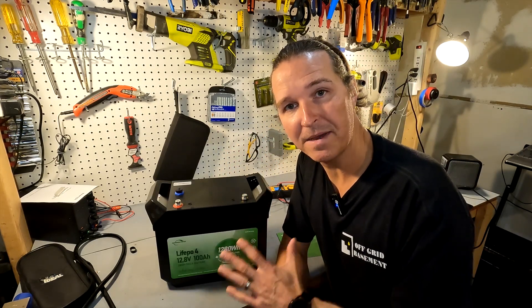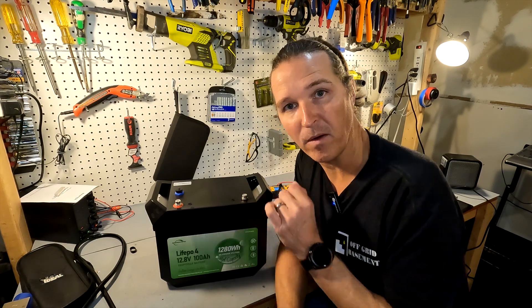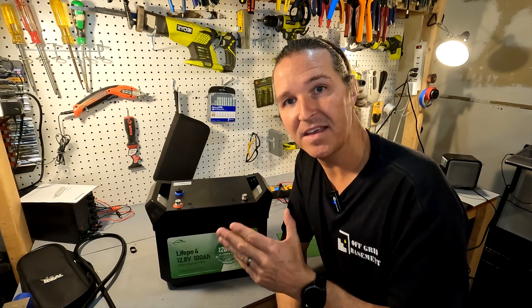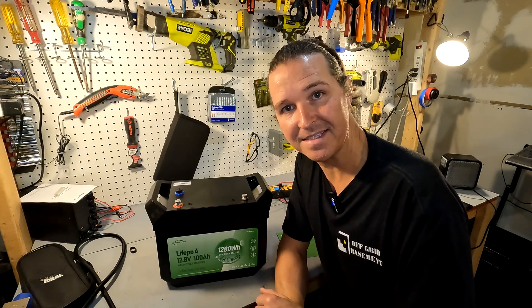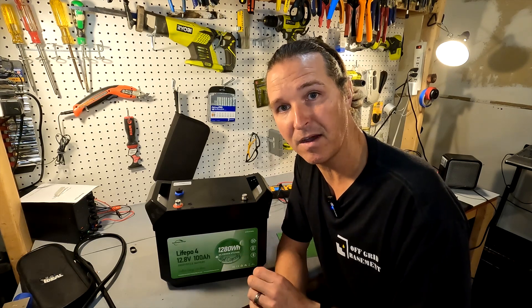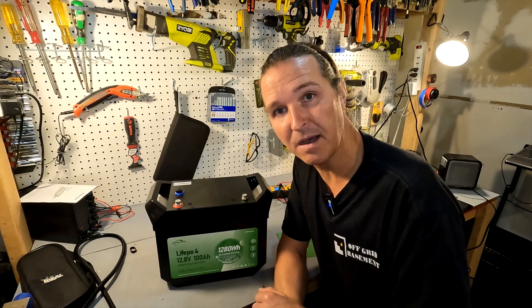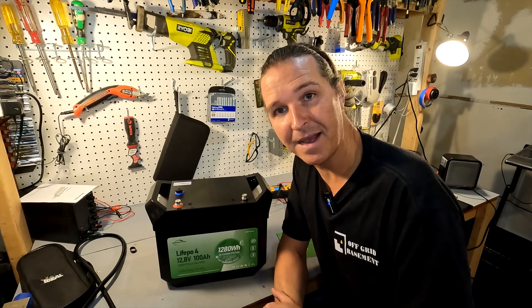The next step is to make sure you're getting what you paid for: charge the battery all the way up, then perform a capacity test to confirm you're getting the 100 amp hours. We're going to charge it fully and then start a capacity test.